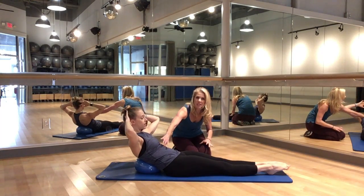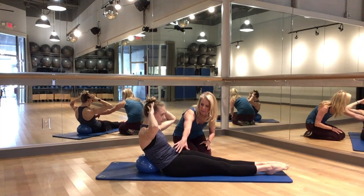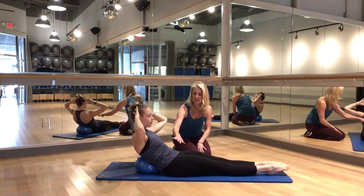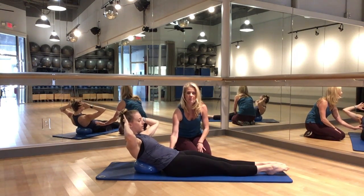I'm going to ask her to keep the ribcage pinned back, exhale, shrink the distance between the hips and the ribs, pack that belly down. This is way more effective — she's going to get better results in this flexing, curling action of the spine versus hinging at the hips.